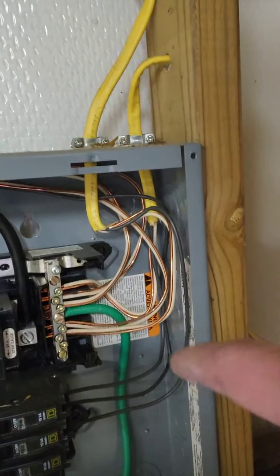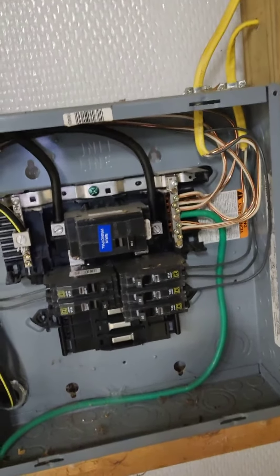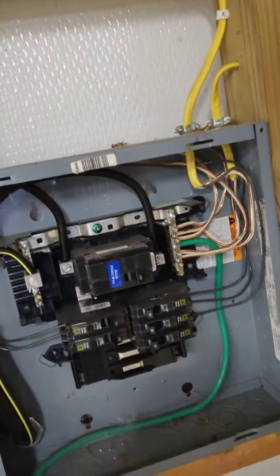Instead, what they did is they bonded the neutral and ground wires — they share a bus bar right here. In sub panels, neutrals and grounds should always be isolated. I see this mistake often, especially in flip houses. A lot of times they don't pull permits or have an actual electrician do the work.